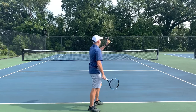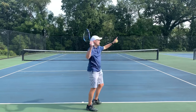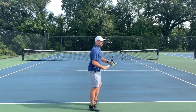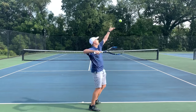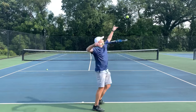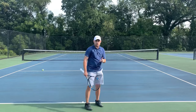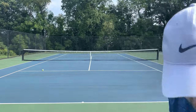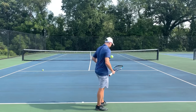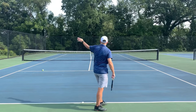So we've got the continental grip, we're tossing off to the right, we're swinging off to the right. Last tip: we wanna keep our body facing to the right. I don't want you opening up. Opening up your body is common when you're used to the toss being in front. So use the continental grip, toss to the right, swing to the right, and keep your body sideways — I'm keeping my body facing to the right. If you open up, your ball's gonna go way out because you're turning your body toward your target. Don't turn your body toward your target.